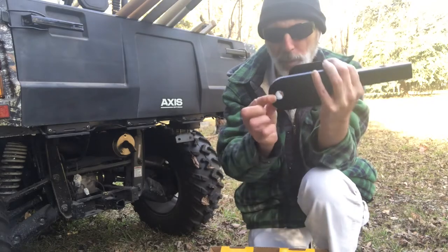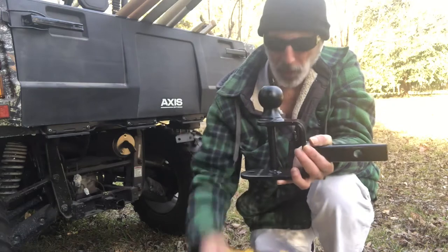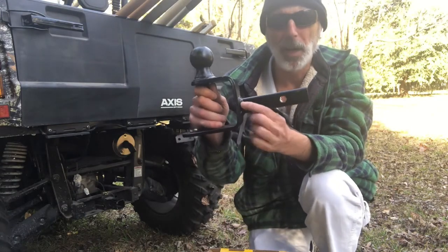And then for your garden attachment right here, this also comes with a pin. The shank is five and a half inches long.